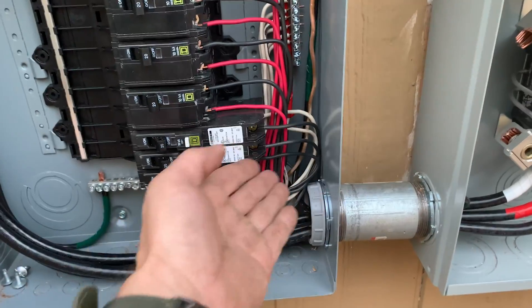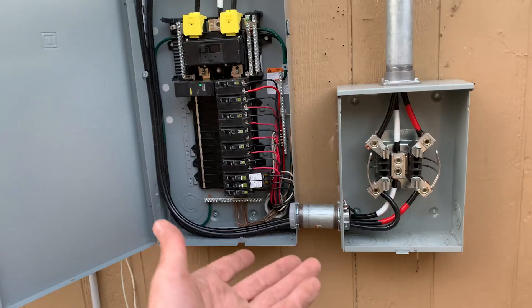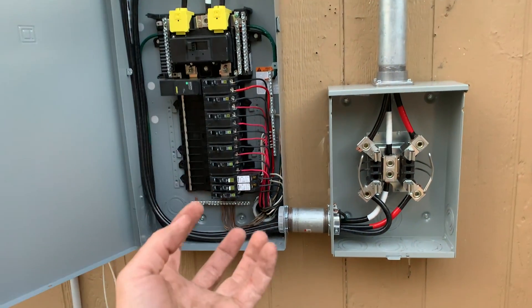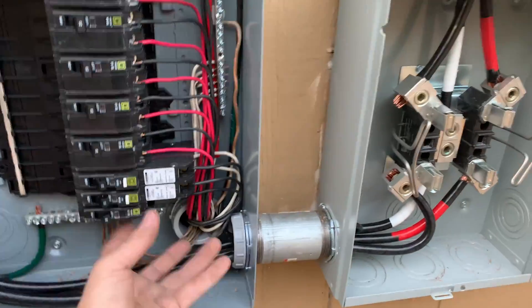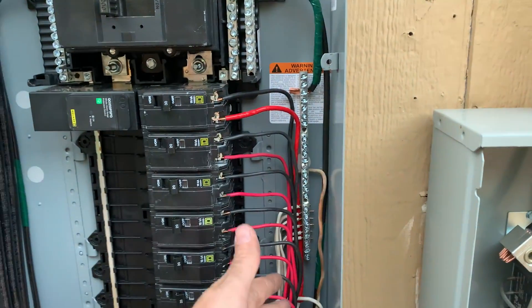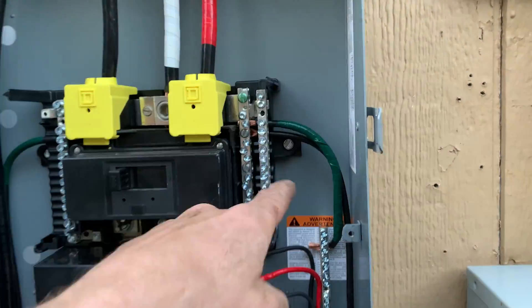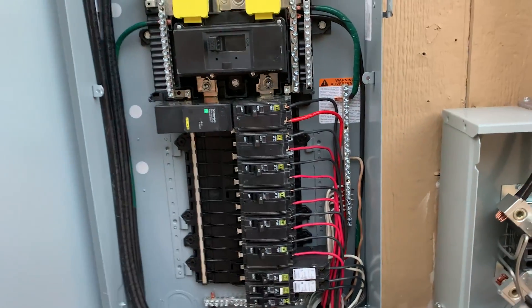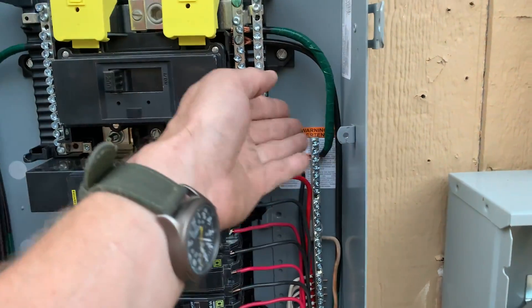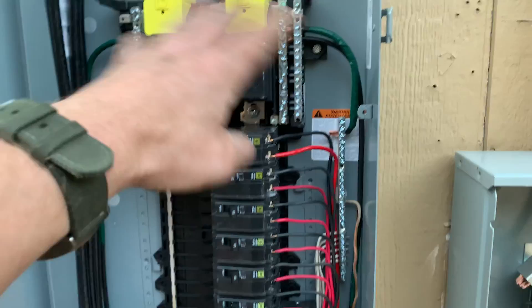Once I got in here I realized all my neutrals were way too short and all my grounds were way too short. My option was to put a bunch of wire nuts and extend all of those wires, but that's just going to look terrible — you'd have piles of wire nuts. So rather than doing that, I put a ground bus in here. This is a service panel, so we're already bonded to the can, and all of our neutrals and grounds are bonded. I ran a bonding jumper sized appropriately for this application that will handle the load for all of these neutrals.